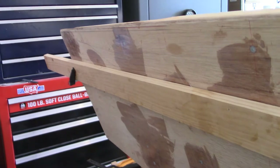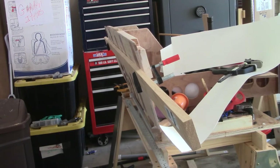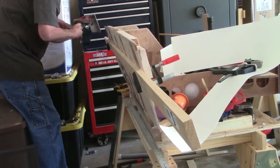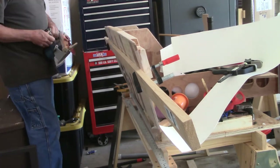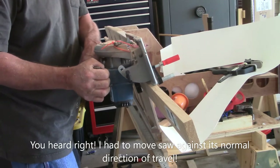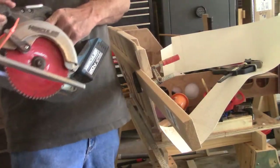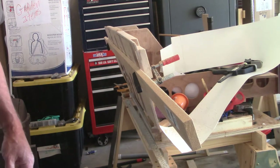All right, it's the next day. As you can see, I've got the saw guide in place and I'm ready to make my cut. I'll get the camera set up and be right back. All right, here goes - wish me luck. Okay, and just like that, I'm done.